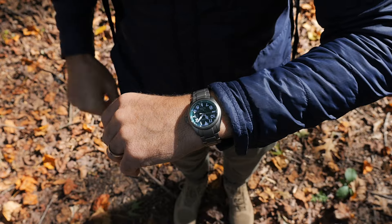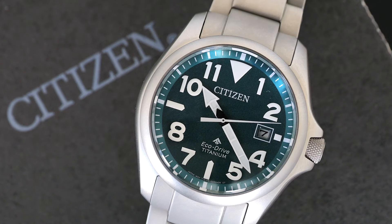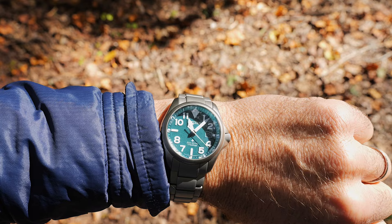Hey everybody, welcome to the Watch Out. I'm Bradley Hasemeyer, and I'm excited to talk to you today about this watch right here. This is the Citizen ProMaster Tough. I love it as an elevated field watch — there's so much to love about it. It excels in so many different areas. It's a new addition to the ProMaster Land Collection. It's got looks, but it's also seriously tough. I'm going to show you exactly what I'm talking about with a quick unbox, then we'll talk specs, and then on to the wrist.